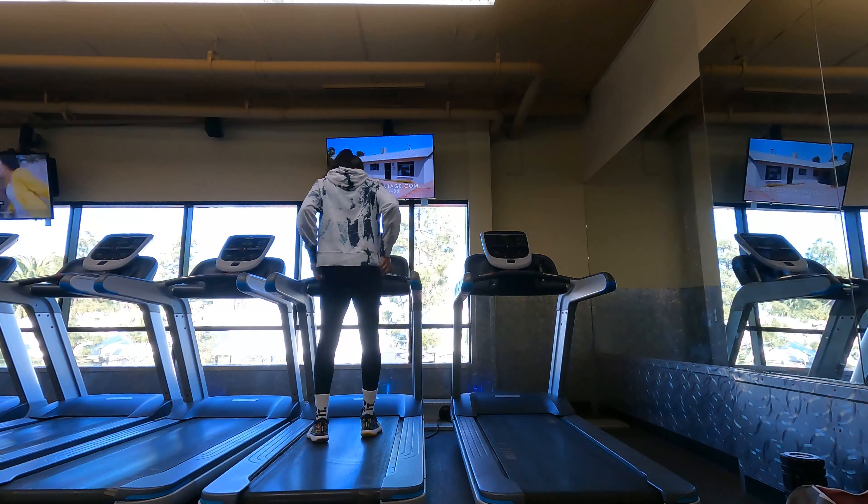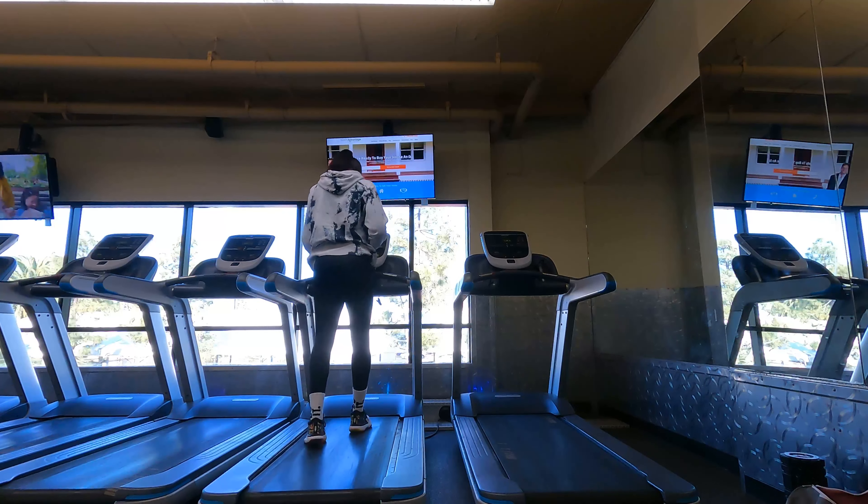What's up guys, welcome back to my power hour! I'm so excited for today — it's another leg day. It's kind of cold out here even though it's sunny, so I'll probably be doing my workout inside. Let's get to it!